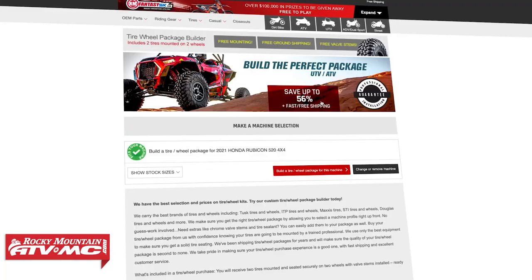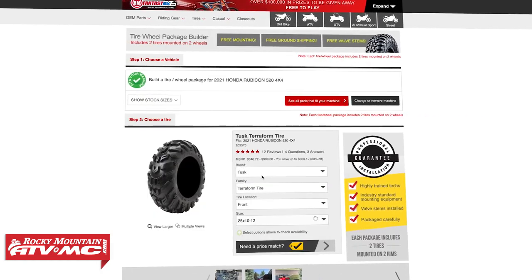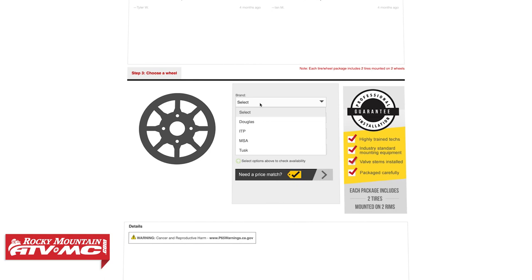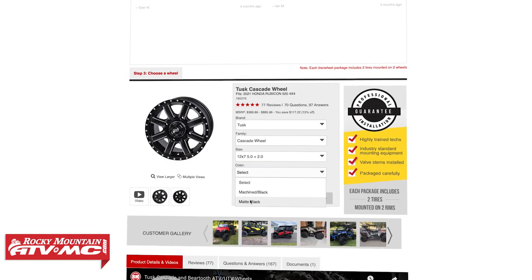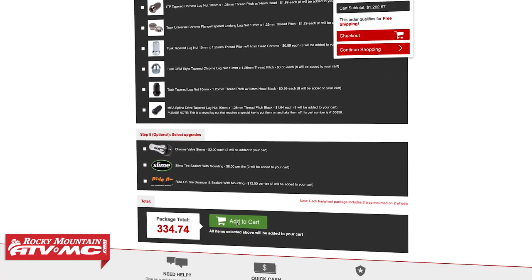One more thing to take advantage of is our Tire and Wheel Package Builder. Once you find the tires you like, if you're also looking to get a new set of wheels, you can pick your tires and wheels, match them up, and we will mount them and give you free shipping. It's a great way to save a lot of money.